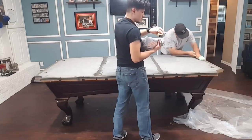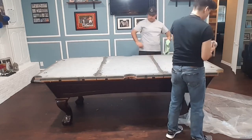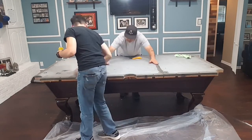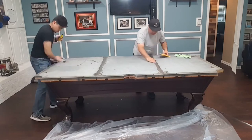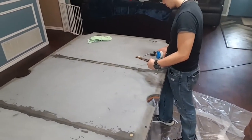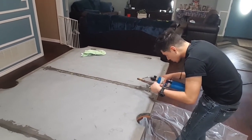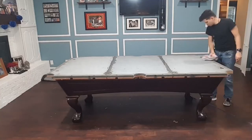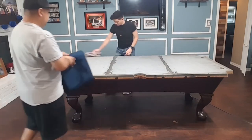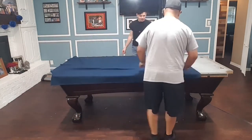We're removing any old spray adhesive on the table using Goof Off. Since one of the slates was uneven we went ahead and fixed that, then relabeled the slates. My son's putting a fresh coat of beeswax in between the seams. Now that everything is nice, clean, and level, we're going to start putting on the new felt. Note that some felts have a top side and a bottom side, so make sure you put the top side up.